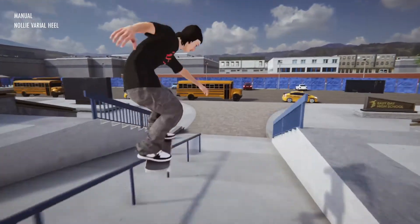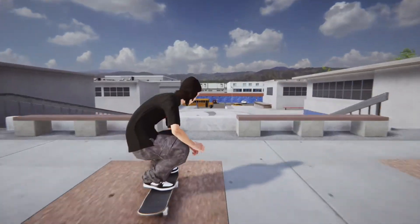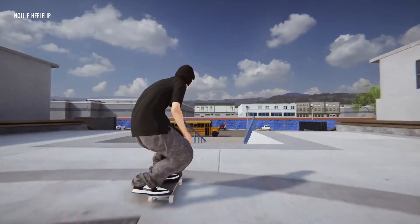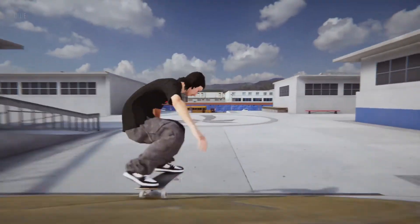What the game doesn't tell you is that you don't have to use the back triggers to turn left and right. While not ideal, you can use your back foot to steer the board and your front foot to make minor adjustments. Because of this, unless you're going to put a lot of time into playing this game, it feels like pulling off long lines of tricks around areas of the map will be difficult.